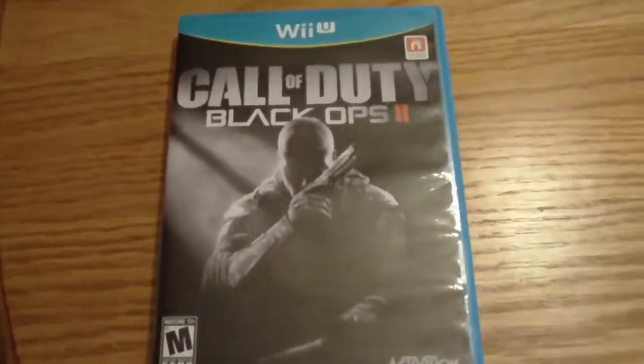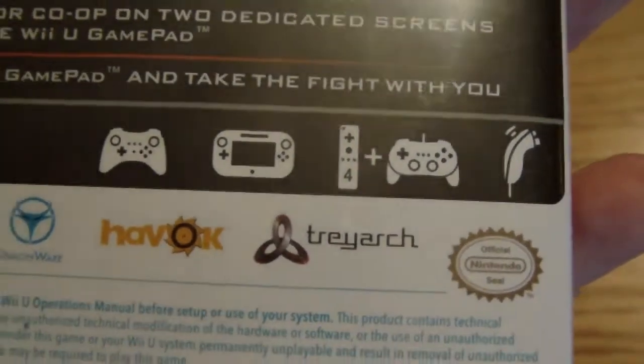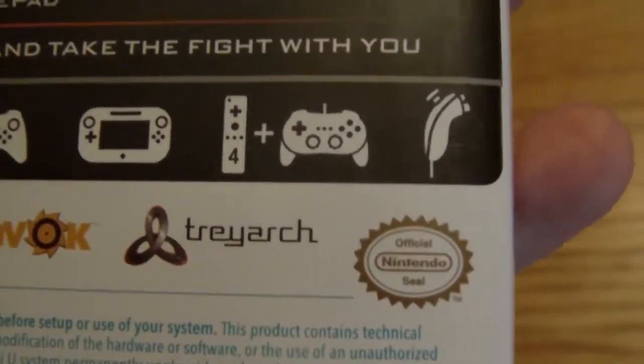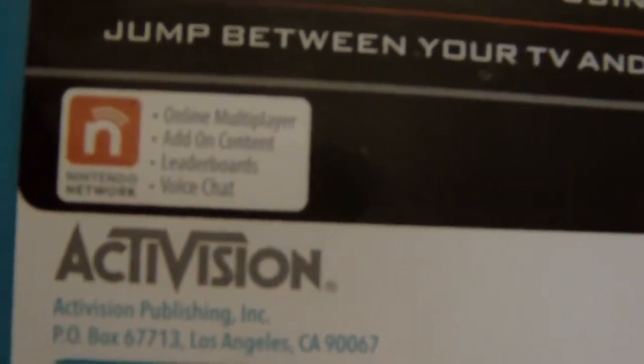So you have your actual box right here. You can see the Nintendo Network logo. Now these cases are blue — they used to be white. Here's your list of controllers that are compatible: you can use the new controller pro, the Wii U gamepad, the Wii remote, the classic controller pro — pretty much anything but the GameCube controller. Here's the back, not that exciting. You can see it says online multiplayer, add-on content, leaderboards, and voice chat.